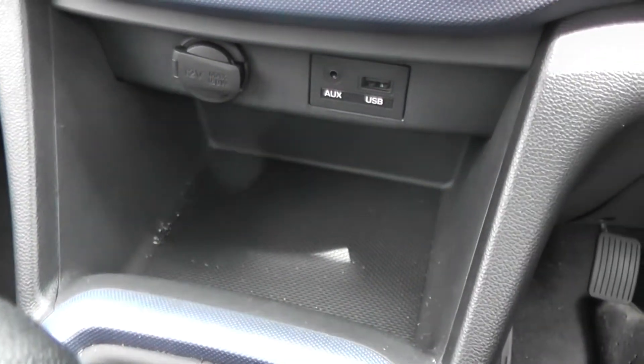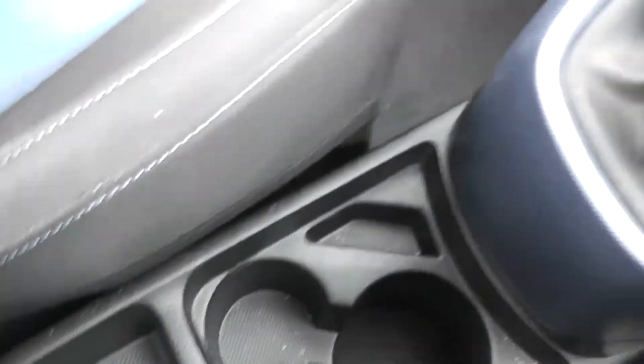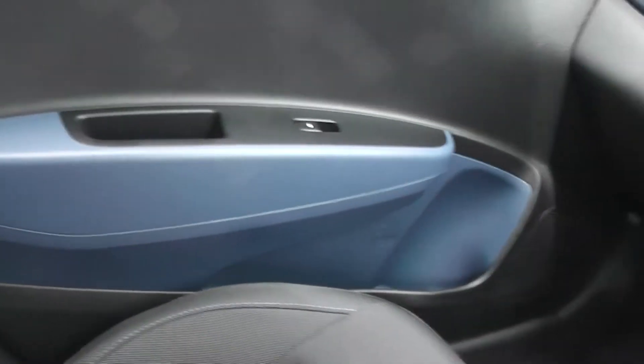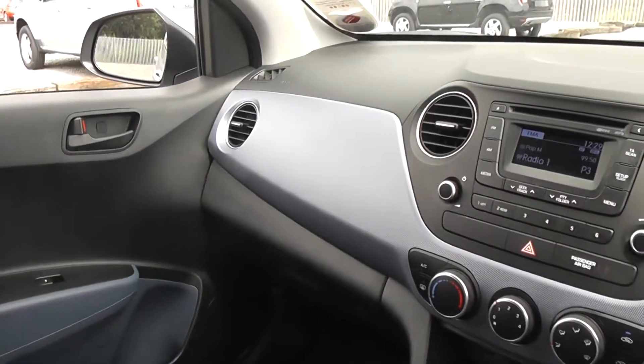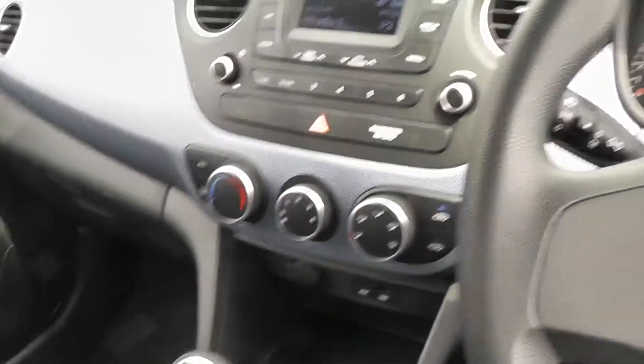There's also a storage pod available here, and down the centre console we have two additional cup holders, an additional 12 volt power outlet and plenty of little storage spaces. You can also store items on the passenger side door with the change pouch, the large pocket, and the really large glove box. The i10 is really nicely designed — you've got lots of use of the colour blue around it and everything is quite matching.